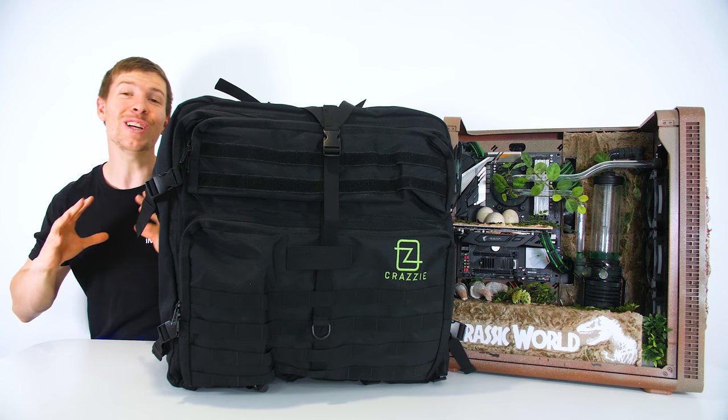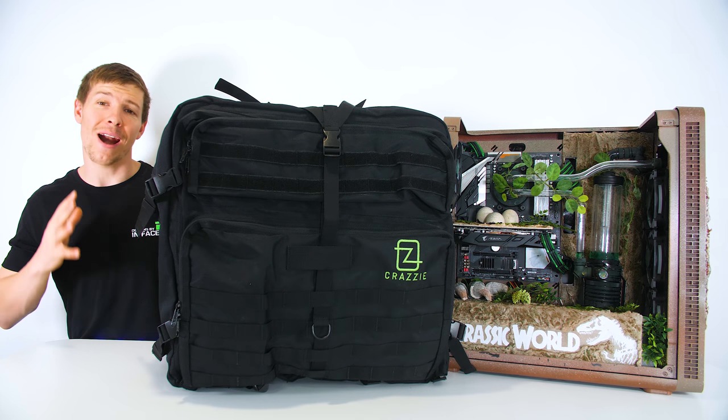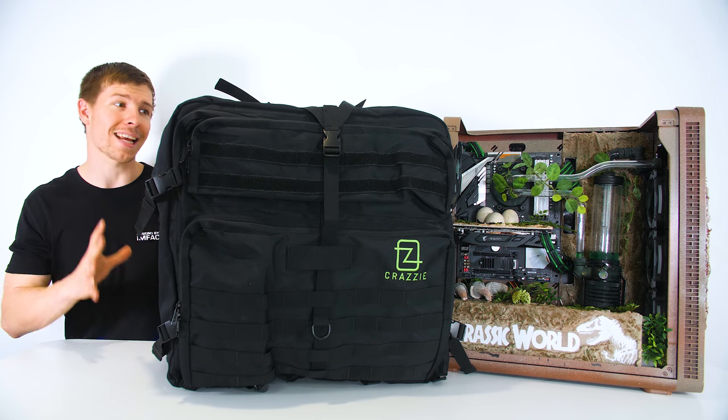I have a bag that can actually fit my custom PC inside. This is the Crazy Pro Gear GTR1 Tactical Rucksack Bag.